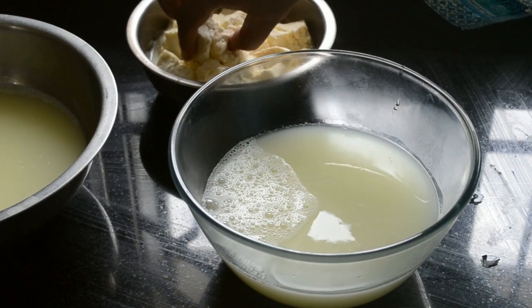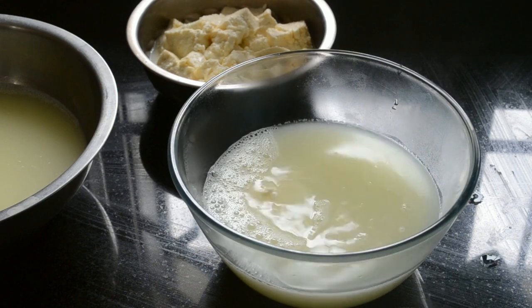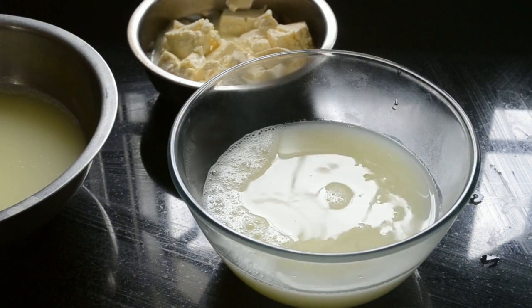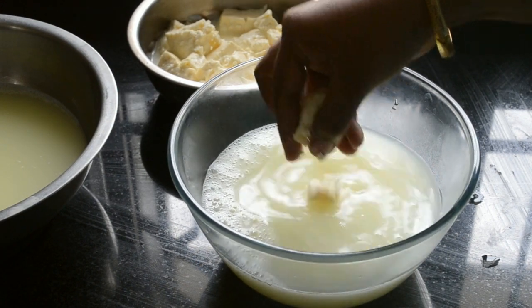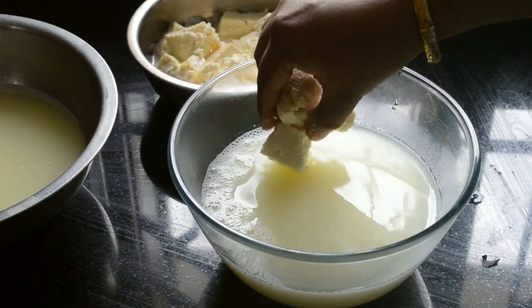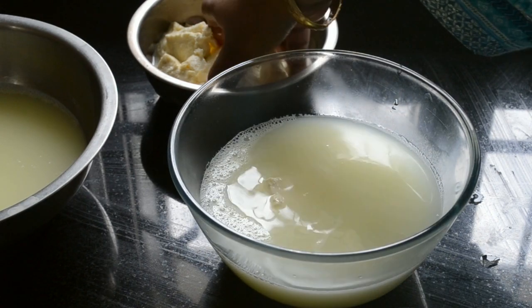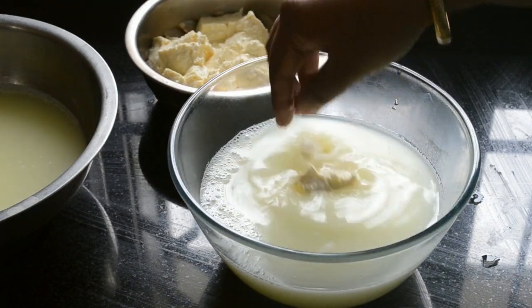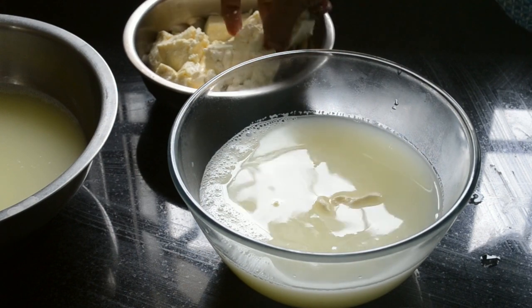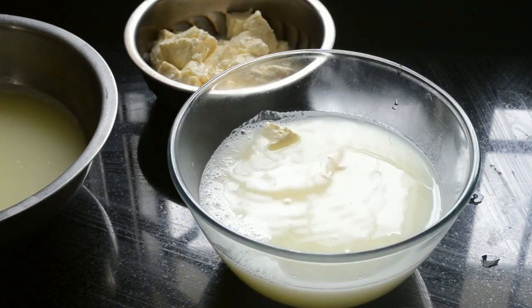Take a part of the cheese and let it soak in the hot whey water for at least 5 minutes. You need to maintain the temperature of this whey water so that you can get perfect mozzarella.